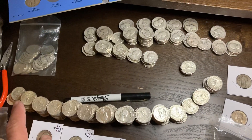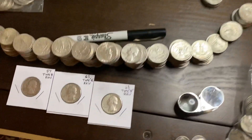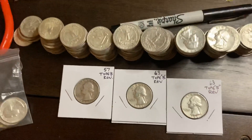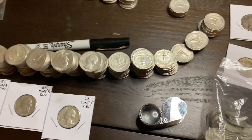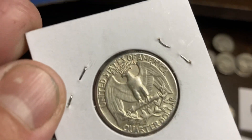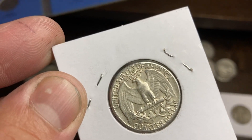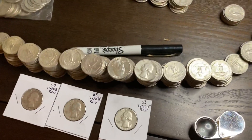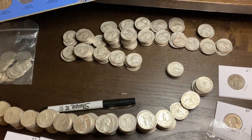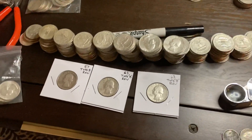These are all 60s, because from 64 back to 56 you have to check the reverse. You're searching for the reverse type B, and you can see it's not very common. Out of all of these I only found three. We'll just look at one for an example — you can see there's a little bit of a gap between the E and the S in 'states.' It's kind of hard to see, but that's what you're looking for: reverse type B. So that's what makes sorting through quarters fun — you're not only looking for dates and mint marks, but from 64 back to 56 you can find type B.